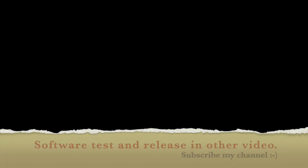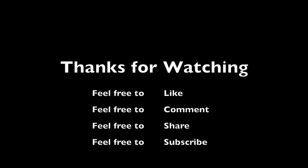Your Apple IIgs is upgraded. It was a pleasure to do this video, and as always feel free to like, comment, share, and subscribe. Thank you, bye bye!